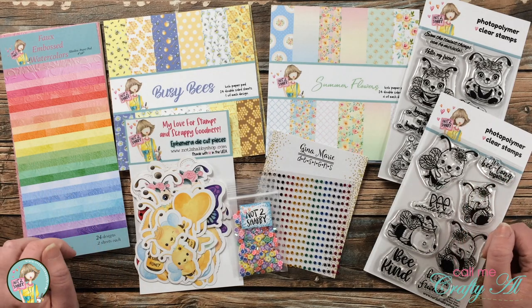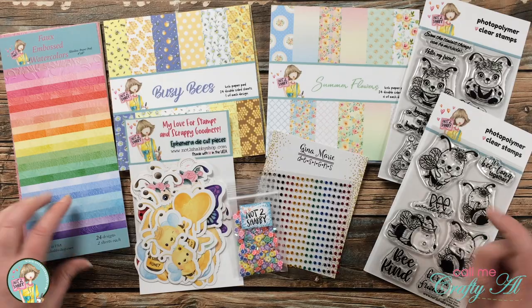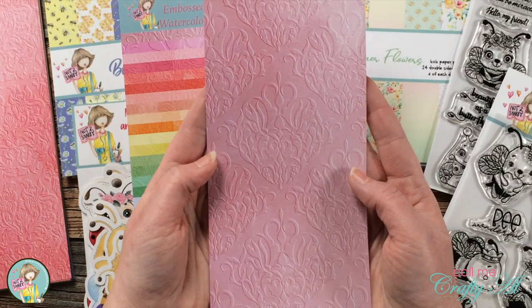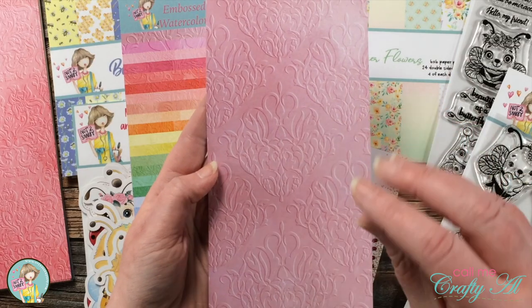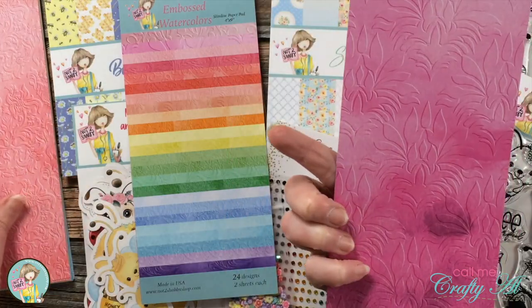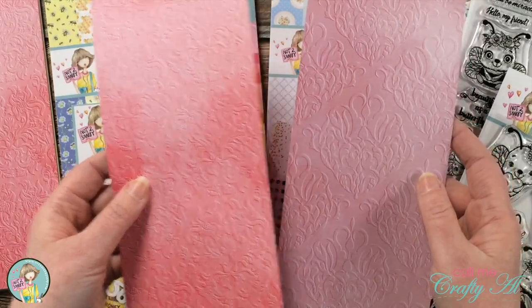In this month's kit you get three paper pads. You get this faux embossed watercolor slimline pad — it looks embossed but it's actually flat, so you can get that gorgeous look without the added dimension if you're going to mail these. There are lots of pretty colors with a kind of ombre watercolor look and those great textures.